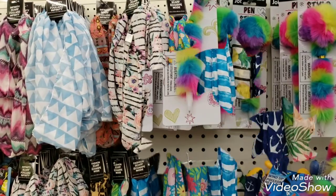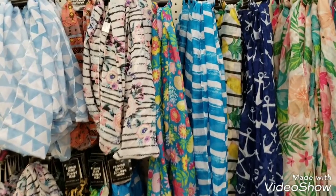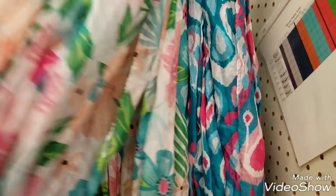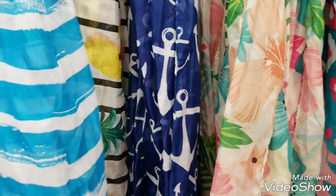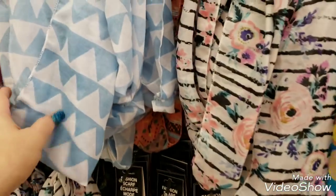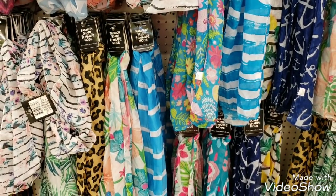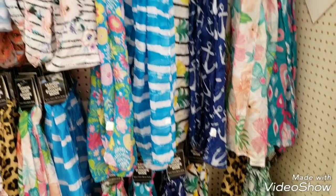They have a ton of summer scarves in for a dollar - really really cute. This is kind of Hawaiian themed, boho, this is more southwest. They're actually really nice for summer. If you're throwing a party you could take one of these and run it down the center of a table as a runner - that would work for a buck.